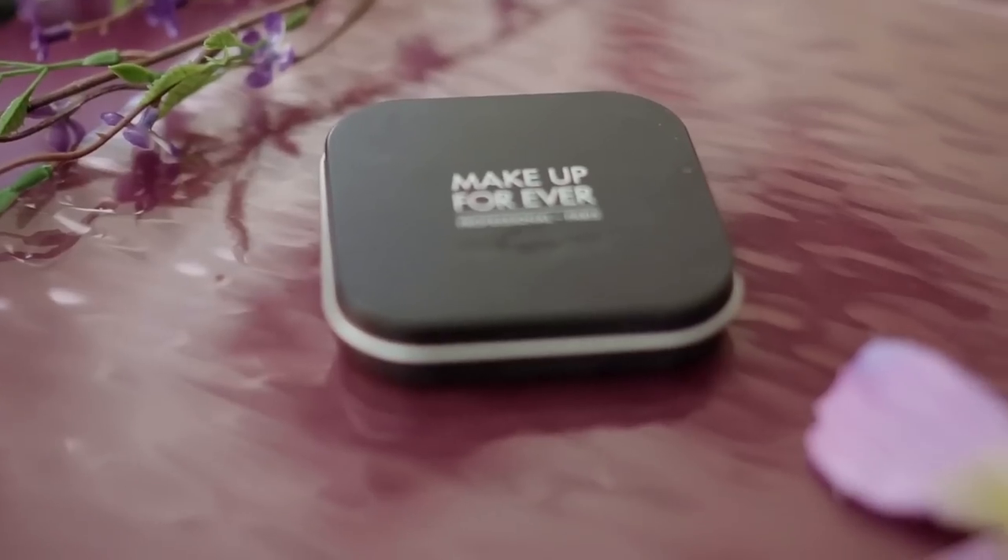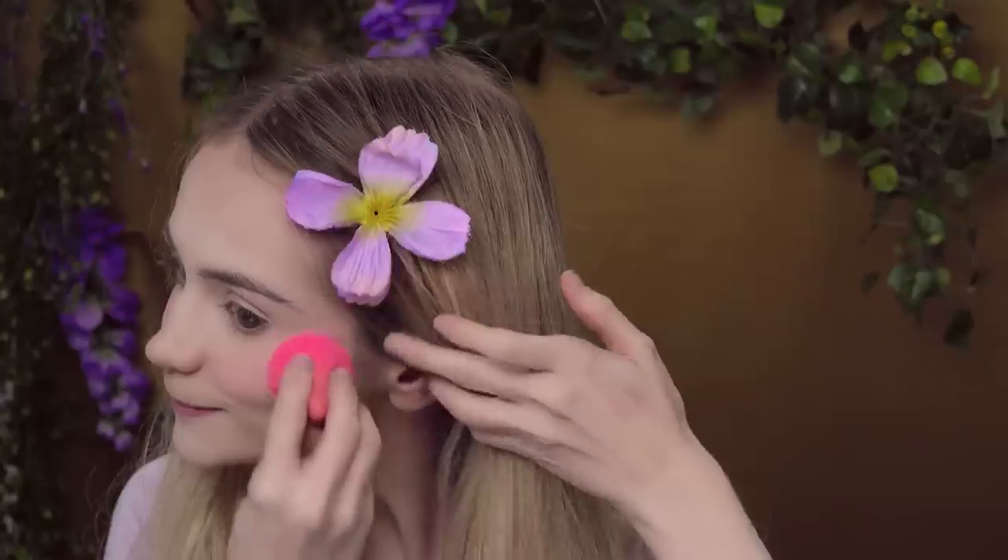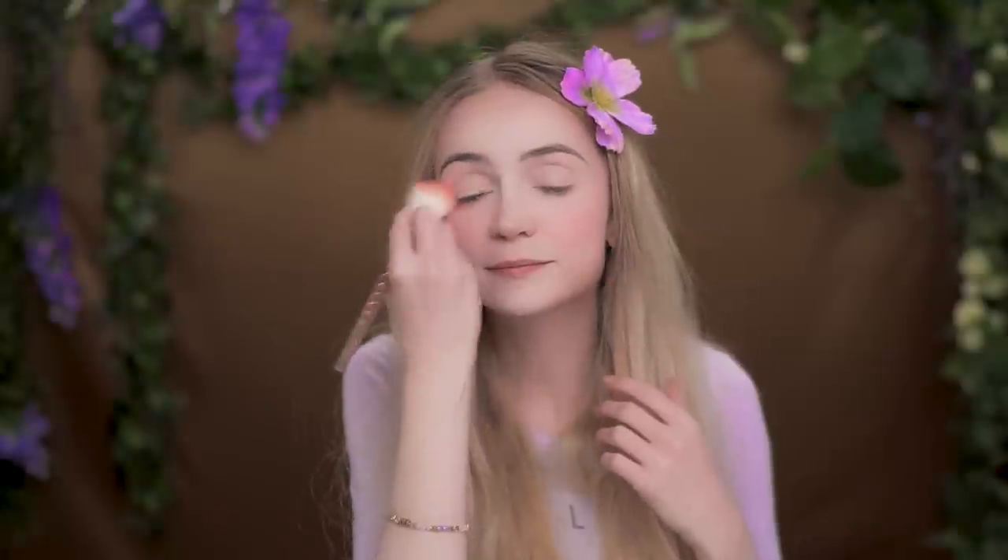Now that we've done that blush, take a translucent powder — this is Makeup Forever Ultra HD Powder. I'm taking just a little beauty blender and we're going to pat it on top of all that. We're going to move on to eye shadow now and try to keep it pretty natural.